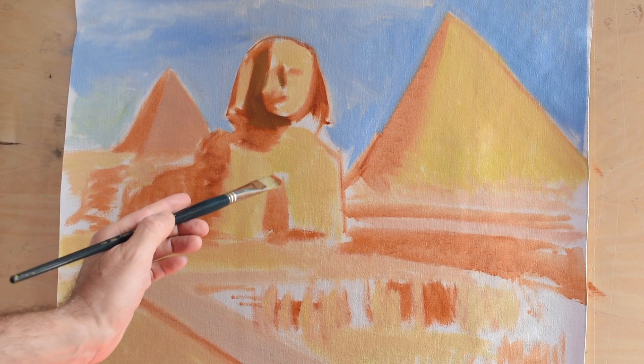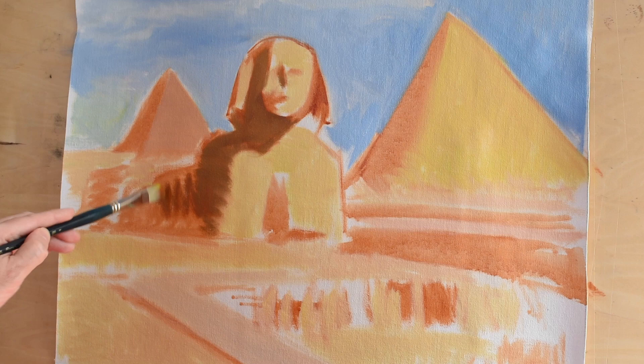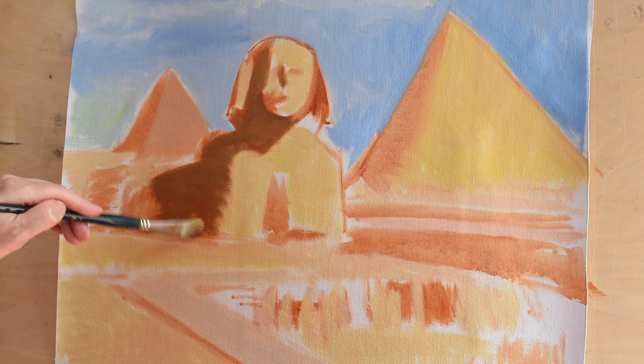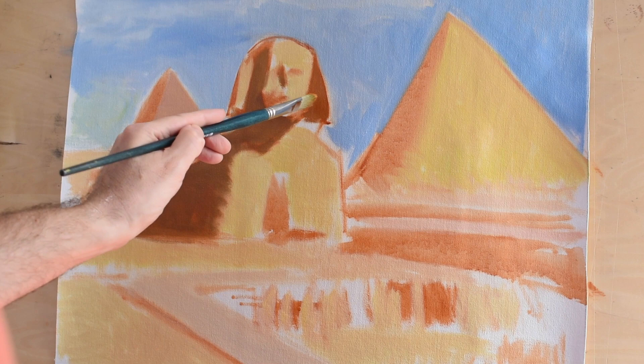Now I can start adding my shadows — not the deepest shadows of course. This is what we call the middle tone, so these are pretty much not the darkest dark. But you can see it's starting to have volume and form. Still retaining a very warm tone, mostly because of the underpainting which is burnt sienna. Even at this early stage it's starting to have some sort of three dimensional quality — this is what you want. You don't want it to only work at the very end; it should be working from the very beginning, from the underdrawing.